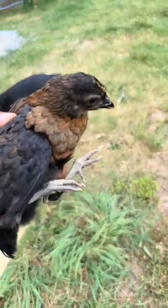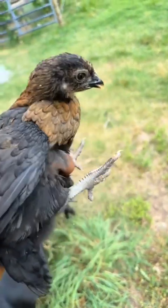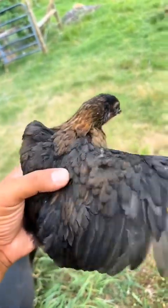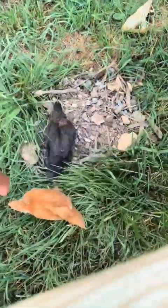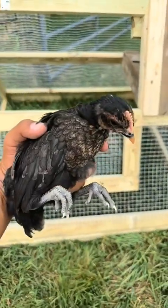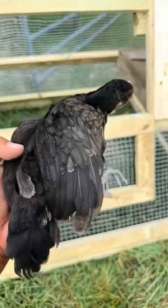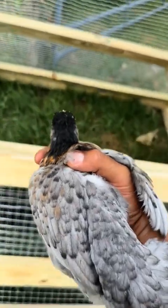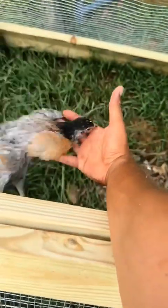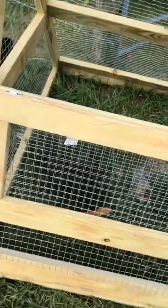This one is a Ayam Cemani mixed with Survivor and that is a gorgeous combination — look at those eyes. Pretty hen. Got a little rooster right here, basically the same color — gonna be a pretty boy when he grows up. The colors on this one are crazy, can't wait to see what it looks like when it grows up. It's a new cage — you ain't getting out of there buddy.